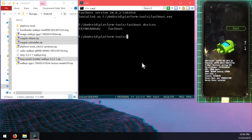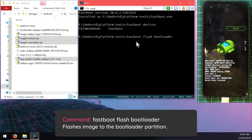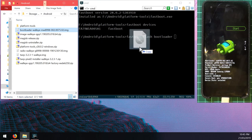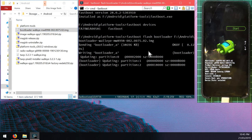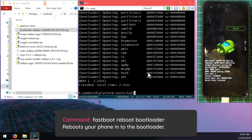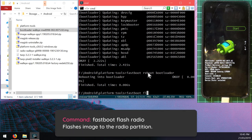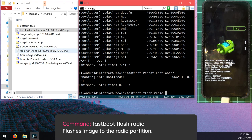Go back to the computer and type 'fastboot devices' - this returns the serial number of the connected device. First, let's flash the new bootloader image by typing 'fastboot flash bootloader' followed by a space, then drag the bootloader image into the command prompt window and hit Enter. That'll flash the bootloader to our current slot. Once done, reboot back into the bootloader with 'fastboot reboot bootloader'.